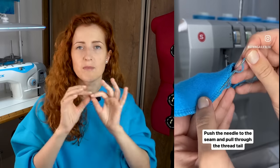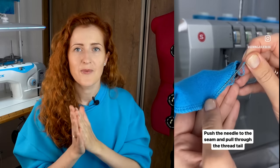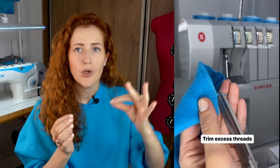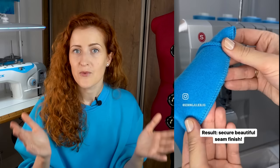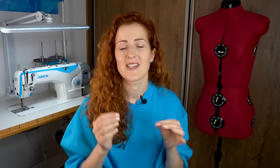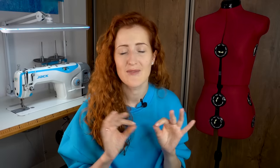Take a big dull needle with a large eye, push the thread tail through the eye, then pull the thread tail back into the seam and trim the excess threads. This way the seam is neatly finished, looks clean and professional, and won't fall apart. I use this technique for all circular seams — collars, cuffs, hems, and similar. Alternatively, you can use a crochet hook to achieve the same effect.